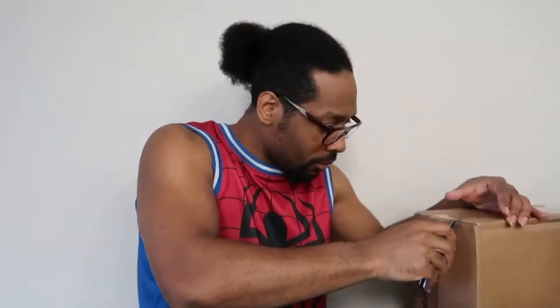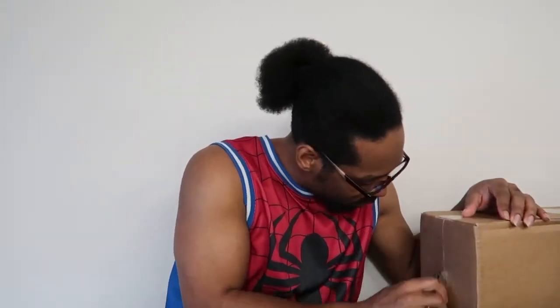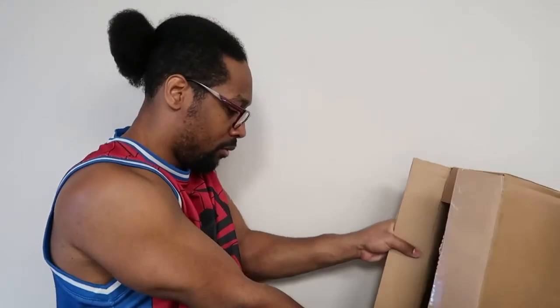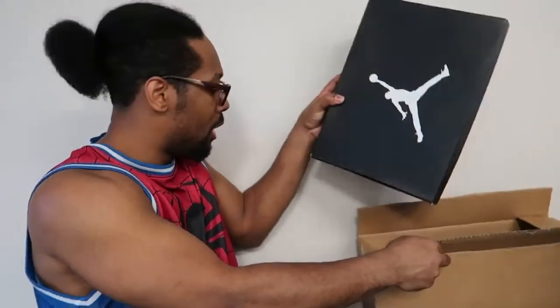Anyway, let's get on to episode number seven. Unboxing time. Let's just crack this open.